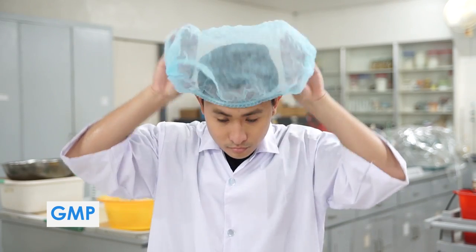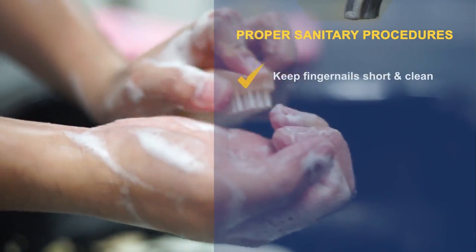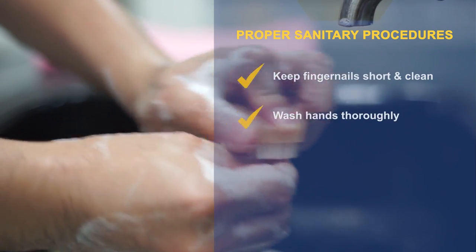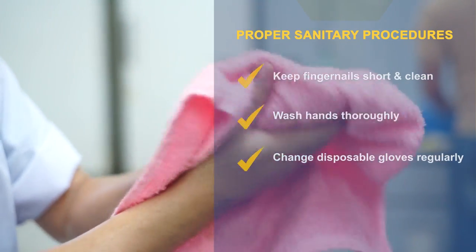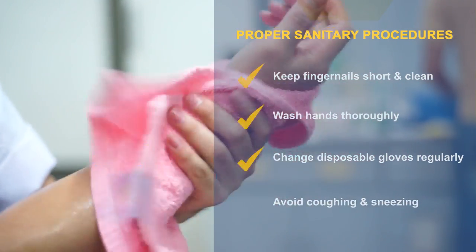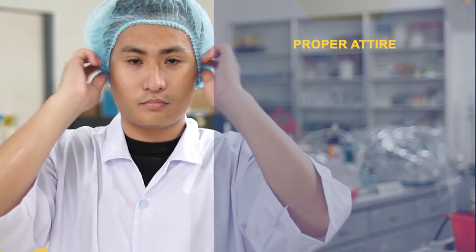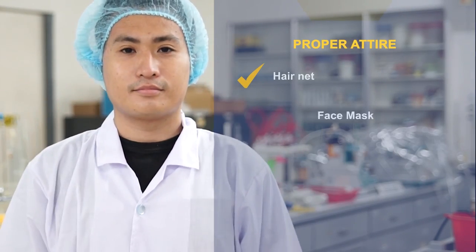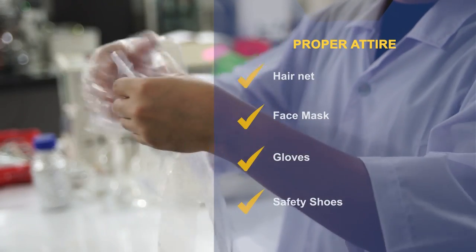Here are a few reminders. Observe proper sanitary procedures. Keep fingernails short and clean. Wash hands thoroughly. Change disposable gloves regularly. Avoid coughing and sneezing. Observe proper attire: hairnet, face mask, gloves, and safety shoes.